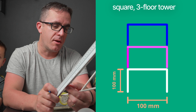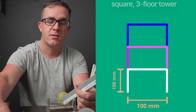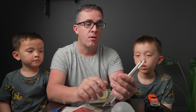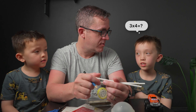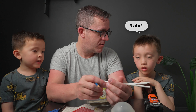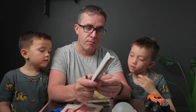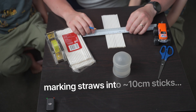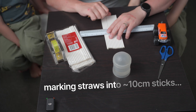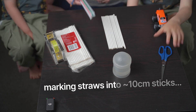We know to break it up evenly we need about 10 centimeter increments, so we're going to have three heights. We're going to cut them in the middle to make them all even. Precision is really important here to make things even, so we'll measure them all out carefully.